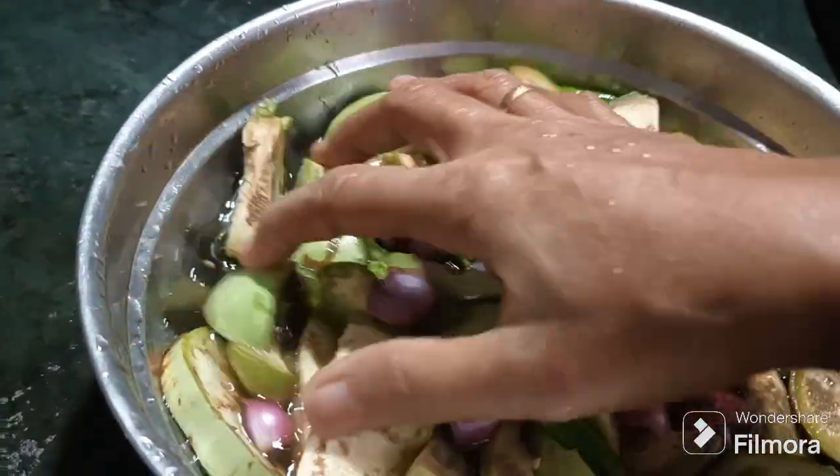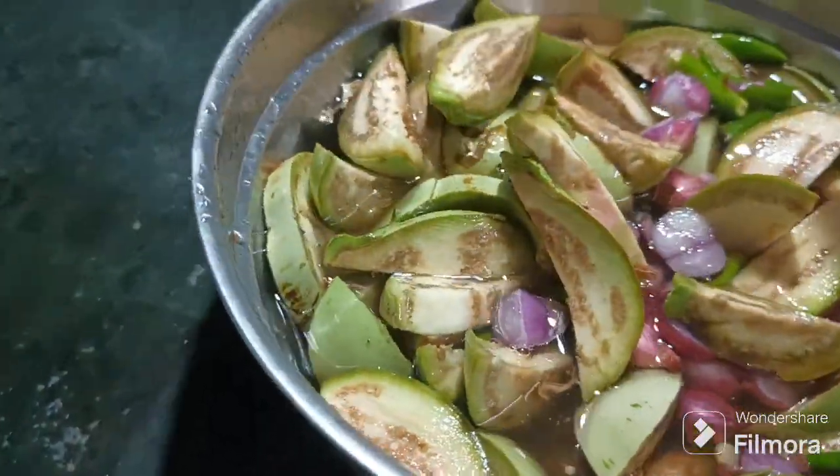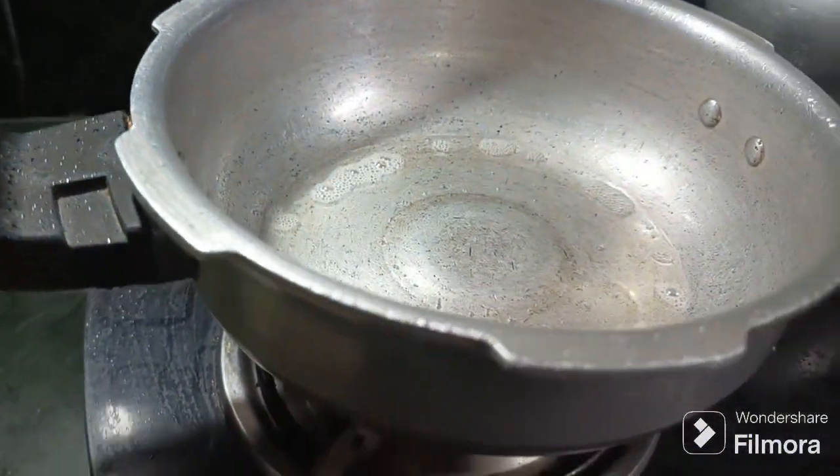I am having a change in this pan. I am going to cut everything. Now let's heat it.